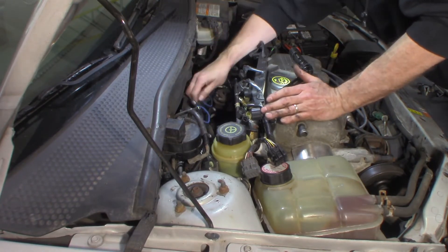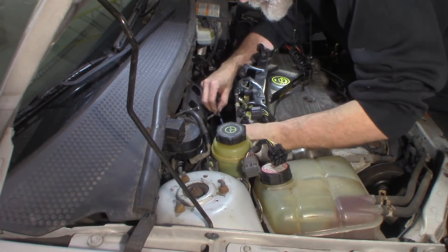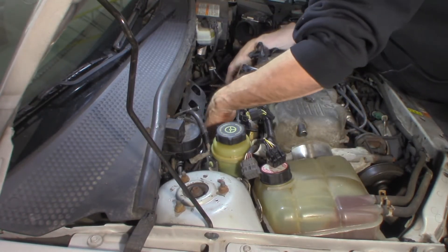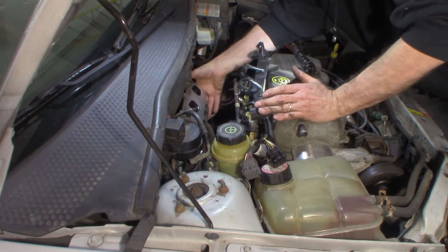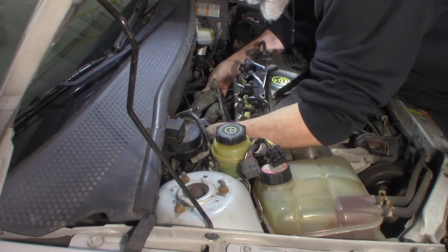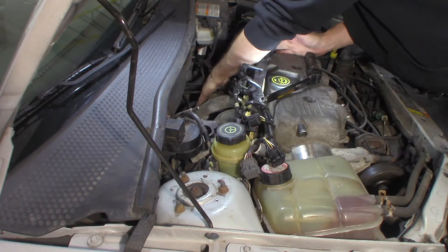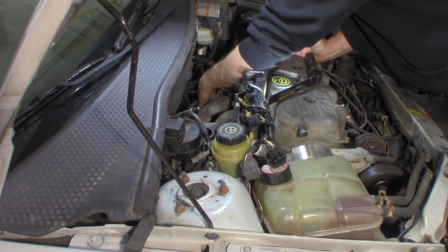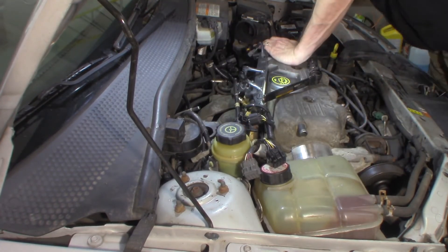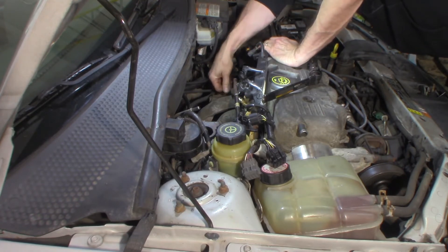It has to go this way, just like this. The studs on the end are nice because they hold the gasket for you. Make sure it's clean, make sure the gasket surface is clean before you go putting it back together. Let me get a couple nuts on that just to hold it in place.